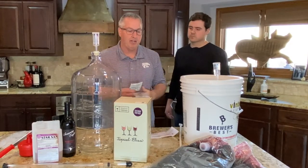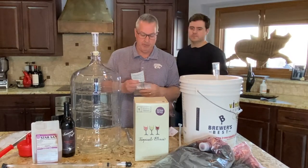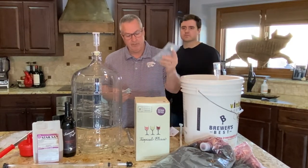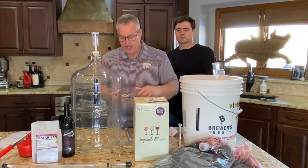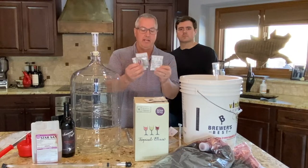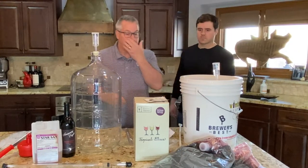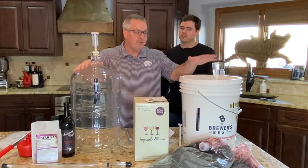Every one of my 20 kits has turned out well. The kit includes yeast, a gasket, and some other packets to help with cleaning chemicals during the process. There are four steps to making wine.